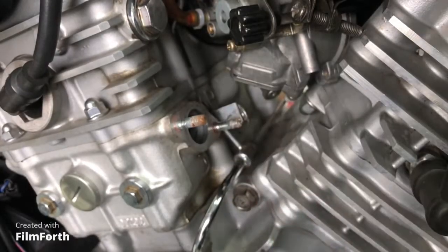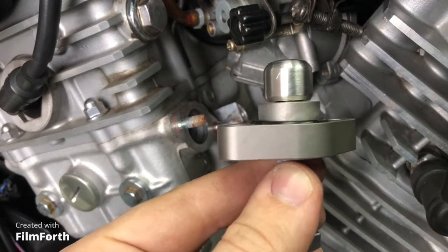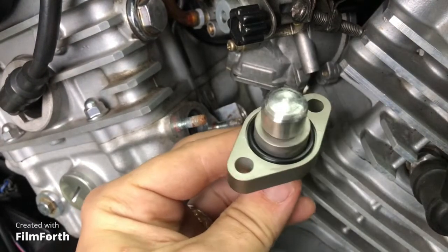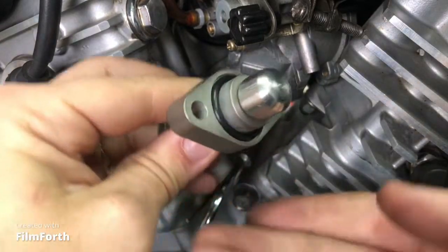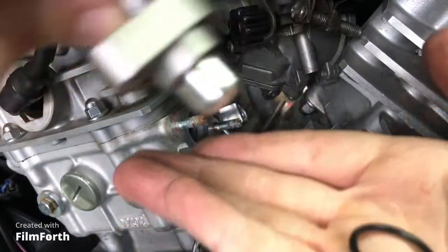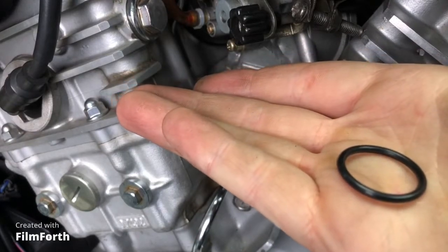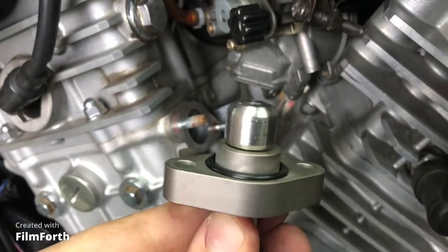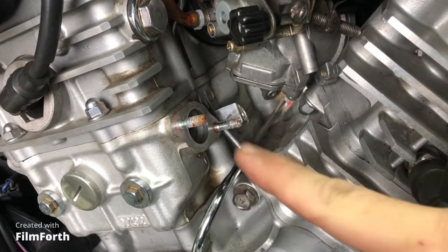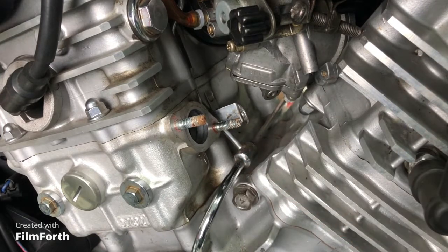Out with the old and in with the new. One thing to note is that these new cam chain tensioners come with an O-ring, and it's very easy for it to fall out. I've had to triple check myself to make sure it goes on and stays on. Before I put it on, I'm going to clean up the studs — there's a little bit of rust and oxidation — and then put on the cam chain tensioner.